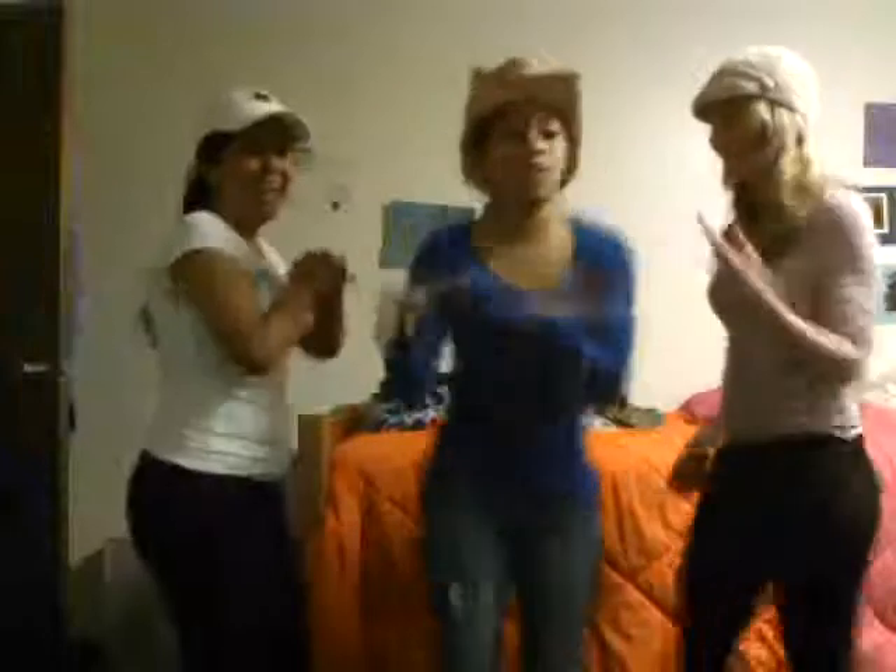Turn it out. To the left. Take it back now, y'all. One hop this time. One hop this time. Reverse. Reverse. That's how you burn. Slide to the left. Slide to the right. Reverse. Reverse. Reverse. Reverse. Cha-cha, now, y'all. Cha-cha, again. Cha-cha, now, y'all. Cha-cha, again. Turn it out. Cha-cha, again. All right.